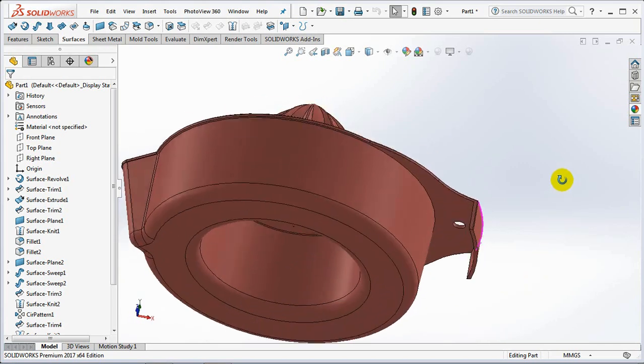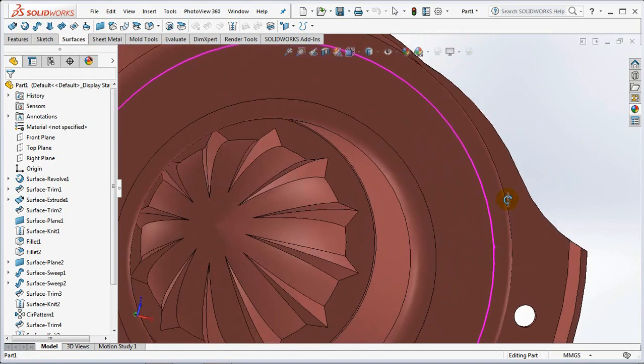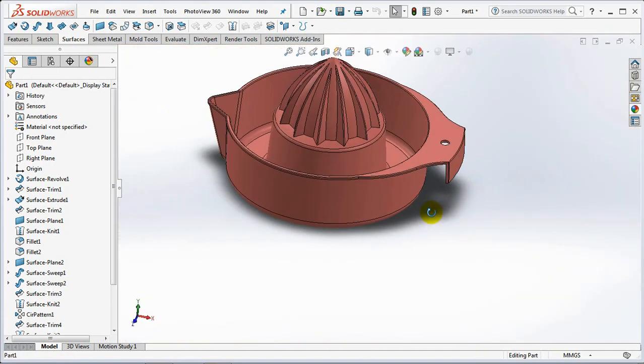Hi guys! In the previous 5 videos I have posted about molding. This time I am posting a video of a Manual Orange Squeezer 3D model. Have a good time watching.